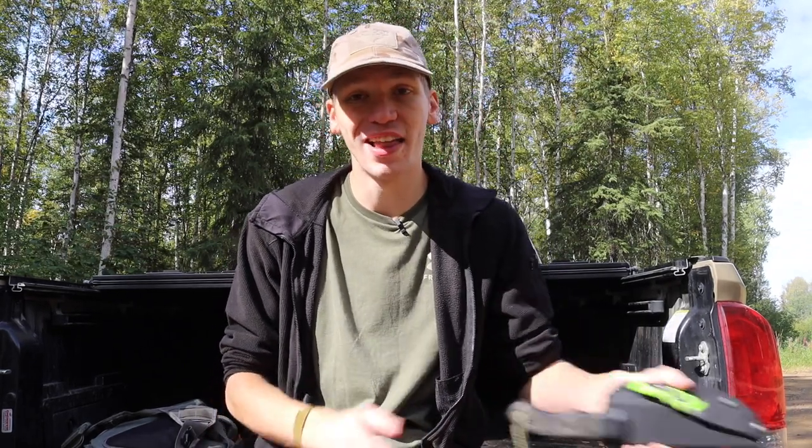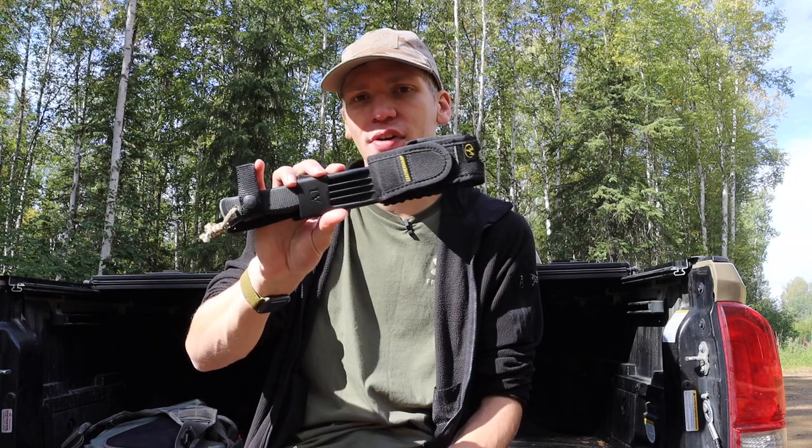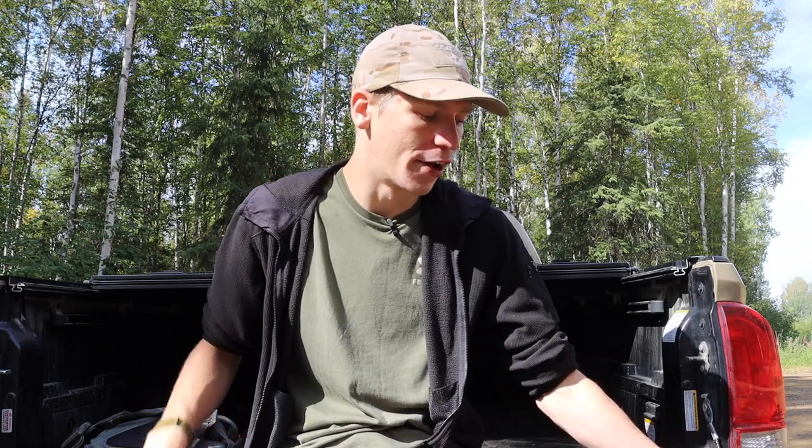Those are some of the primary modifications I've made to different survival knives over time. Hopefully you guys find the video useful, and if nothing else, this helps inspire you to do some different modifications of your own — whether it's adding companion knives or tools, adding cordage, or changing the grind to make it more suitable for you. As always, God bless and I'm out.